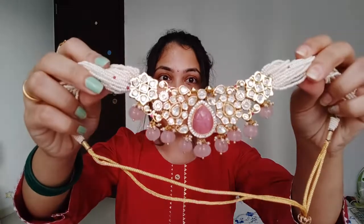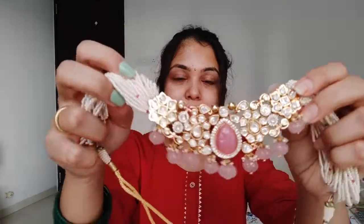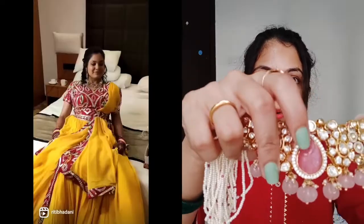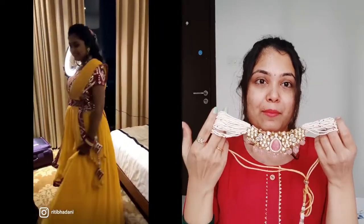For Sangeet, I wore this necklace. It has a very beautiful light pink color with stone, hair, and beads. It's a very pretty set. I wore this necklace with my yellow lehenga and it was very beautiful — it shines very well. I paired it with a straight earring, not a jhumka or anything like that, but it was also very beautiful.